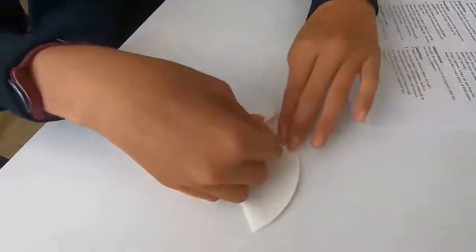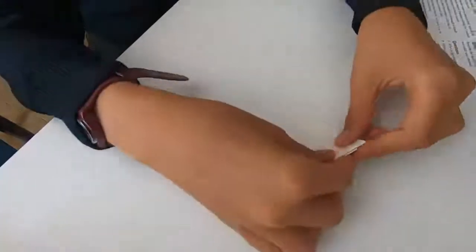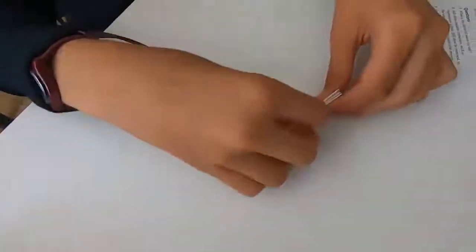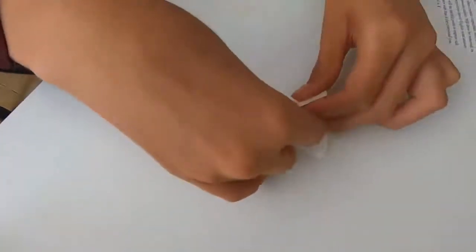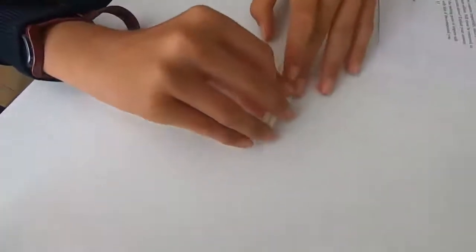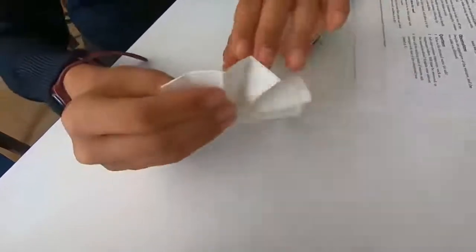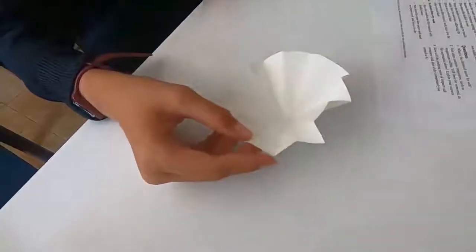So here we are folding it in a fan shape — you fold it in half and half again, then you open it up and you create this fan as shown here. Once you've got the fan, nicely folded with a few more folds, we open it up and we have a filter paper that we can actually use to filter.